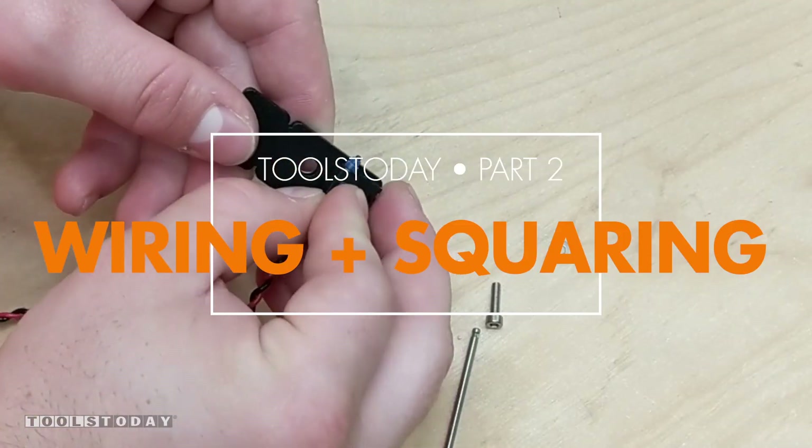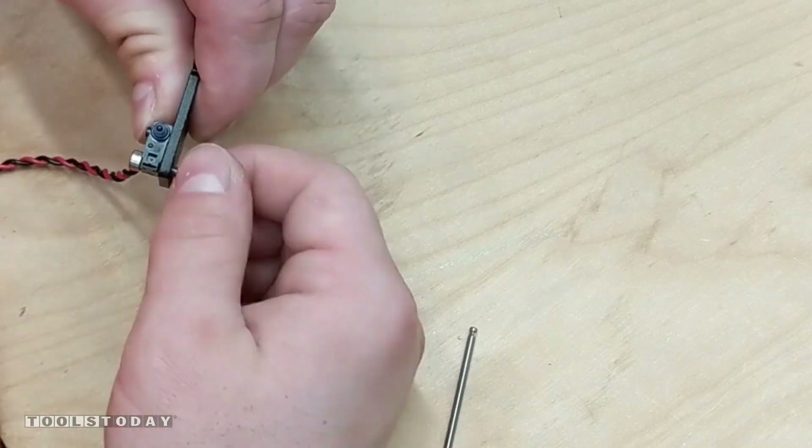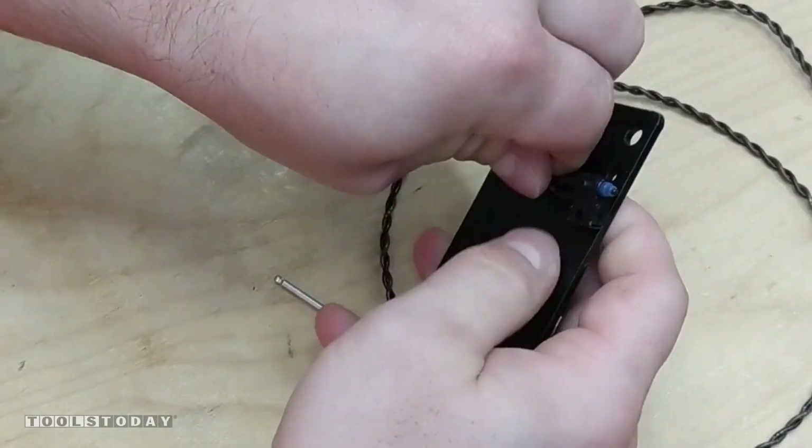First thing we're going to do is install the limit switches. These keep the machine from running into the rails. I accidentally installed this one upside down, but we will fix it in a later step. We'll do the same thing for the X and Z axis limit switches — they both install a little differently.